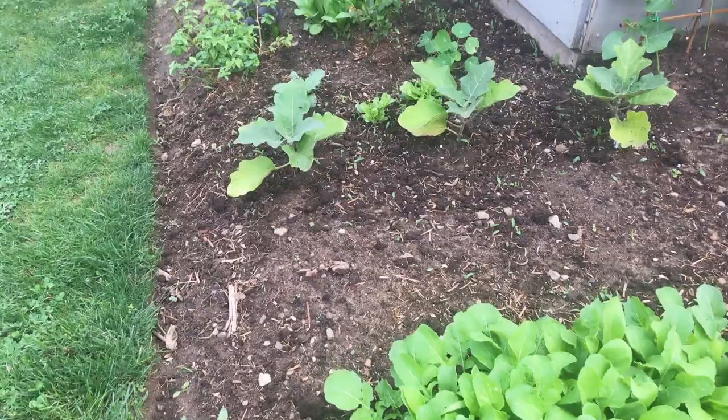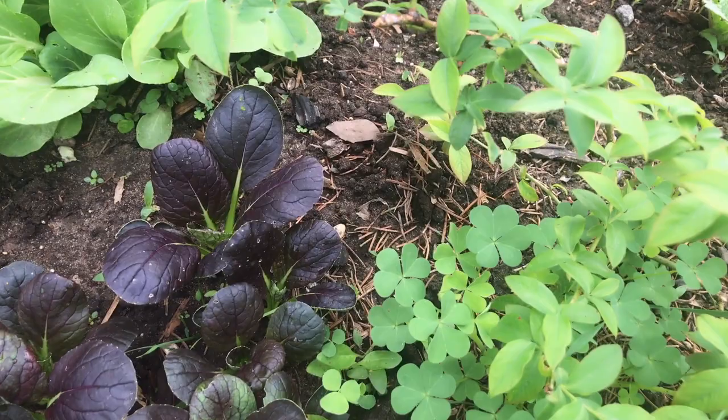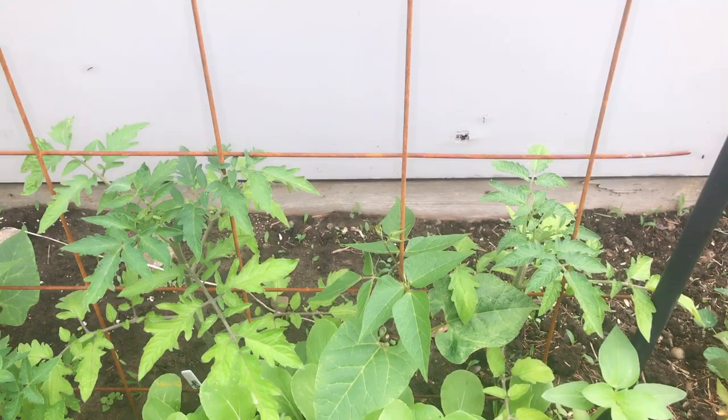We will be picking arugula soon. I've got the bok choy and the purple bok choy. See this stuff here? This is wood sorrel — you can eat that. It's really lemony, like a lemony tart. It's pretty good.